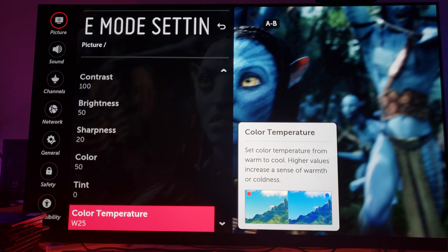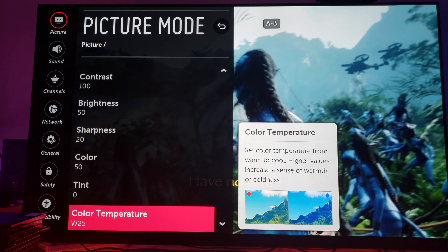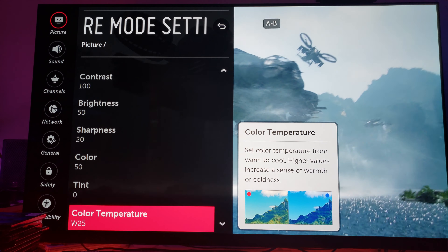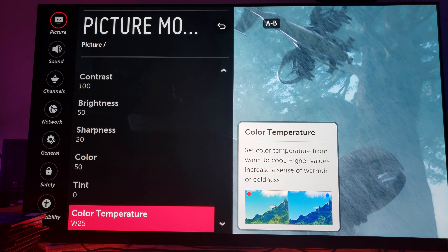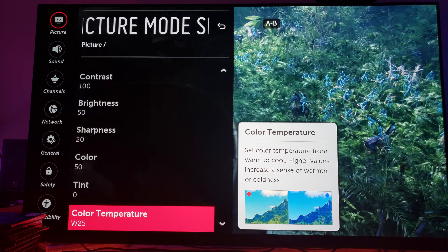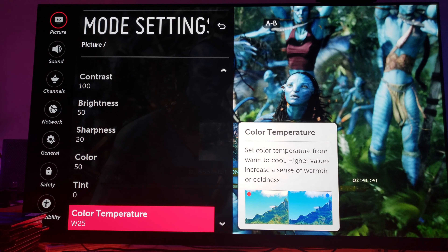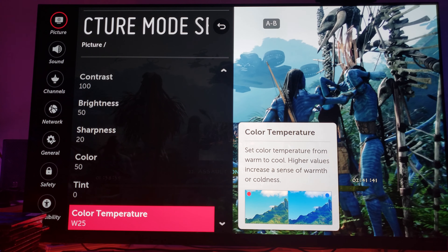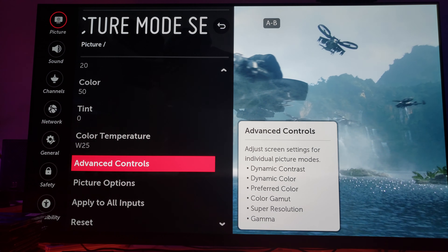Every movie is different — different principal photography, different tone of color. Everything on every movie you watch is going to look different, and therefore you'll have to utilize different settings for every movie. There are no universal movie settings because every movie is different. That's just my opinion. Now let's go to the advanced controls.